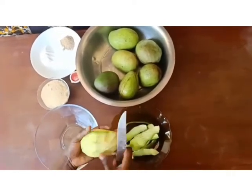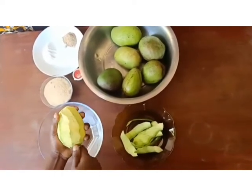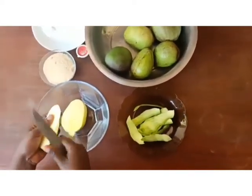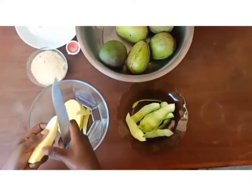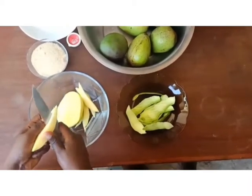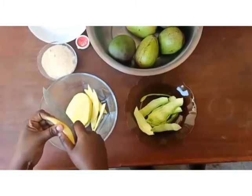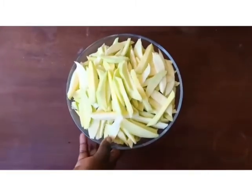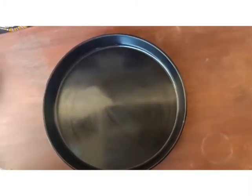Then we are going to slice this mango into some chip-like slices. These are our sliced mangoes. Next we are going to put them in our tray.